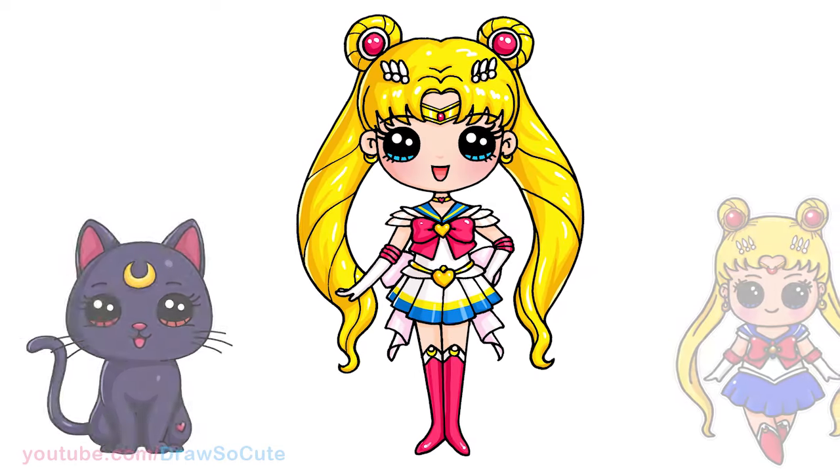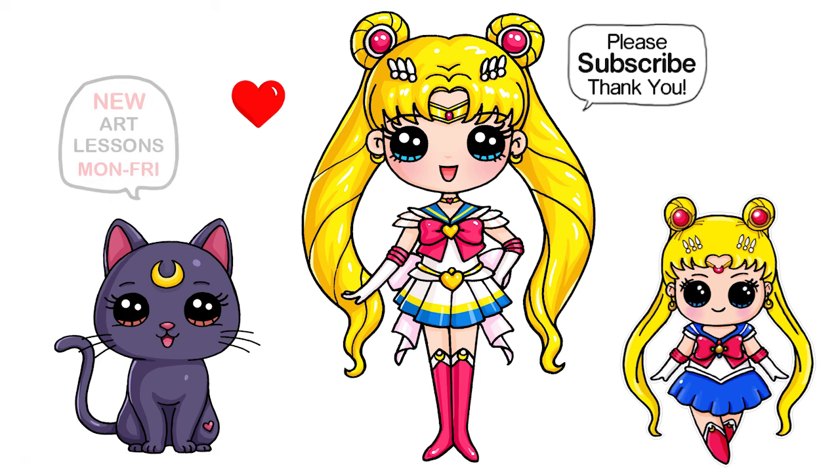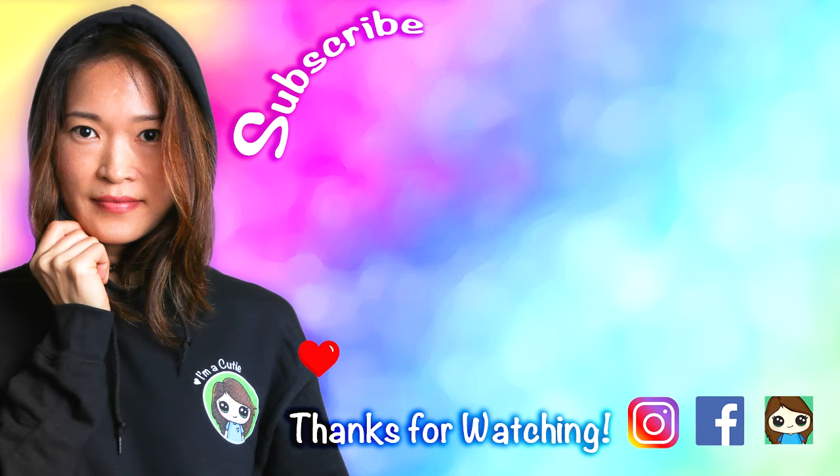I really hope I made this fun and easy for you to follow along with me, even with all these crazy details. Thanks so much for watching. And if you loved it, please make sure to subscribe and turn on your notification bell so you won't miss any new Draw So Cute videos. See you later.